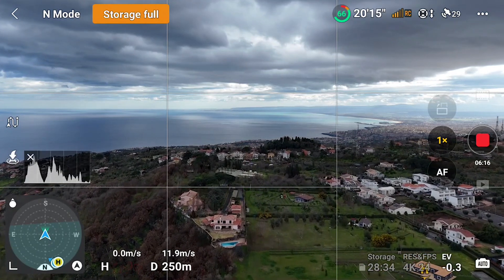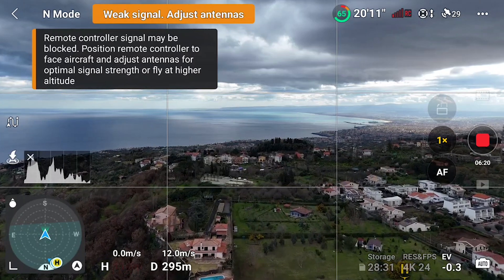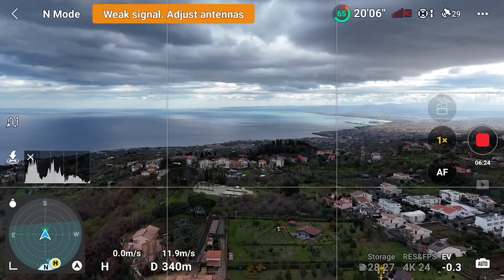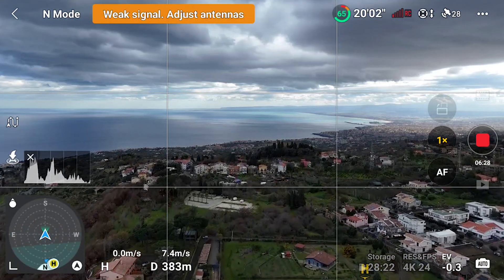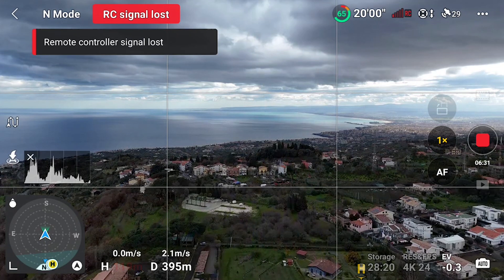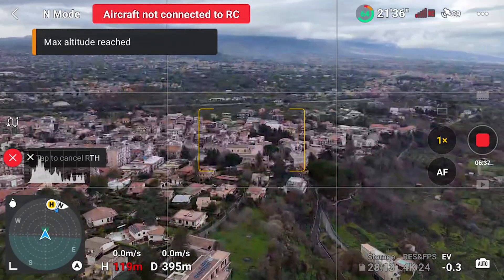Return to home is a crucial and often misunderstood safety option for a drone. It is important to know how it works to avoid accidents, especially when running short of battery. With the Mini 4 Pro and the R3, DJI has added a few new functionalities to this feature. In this video I will show all you need to know about it.